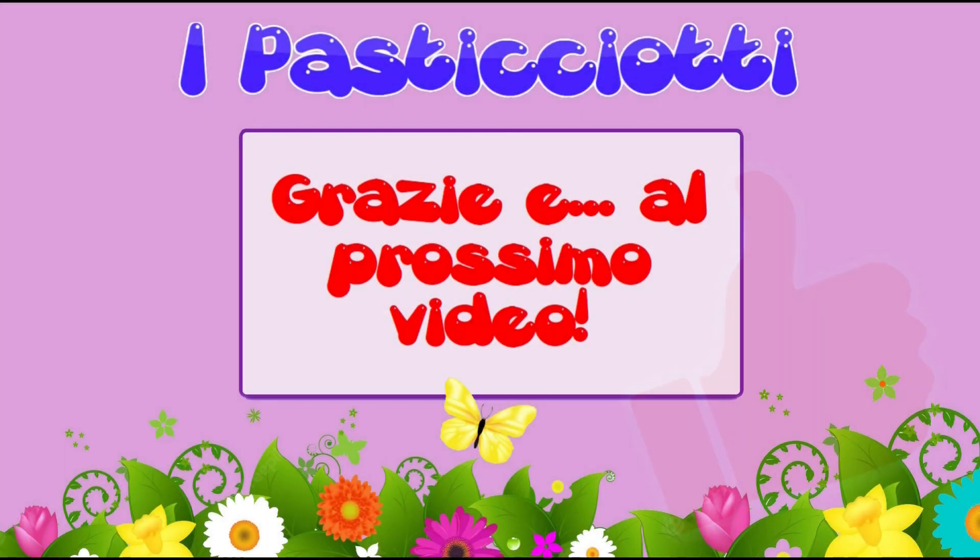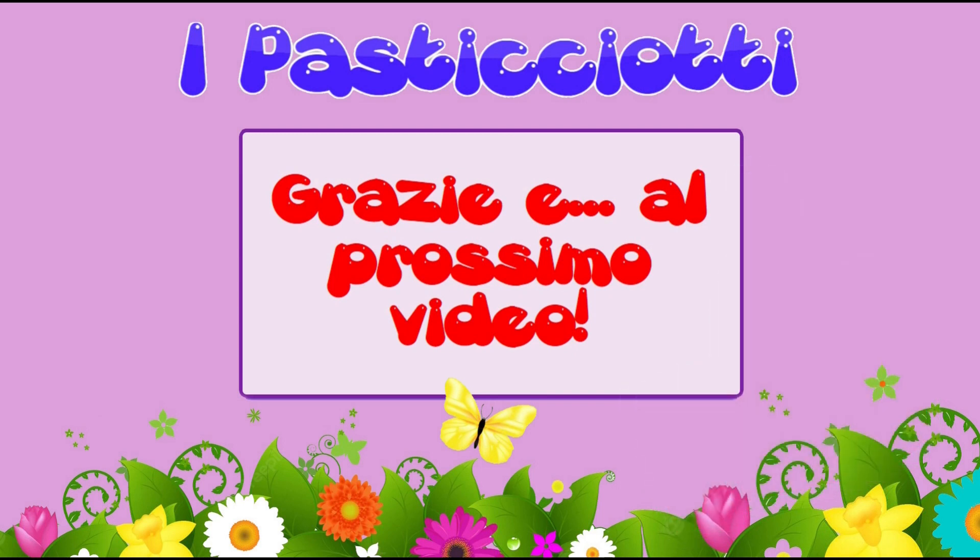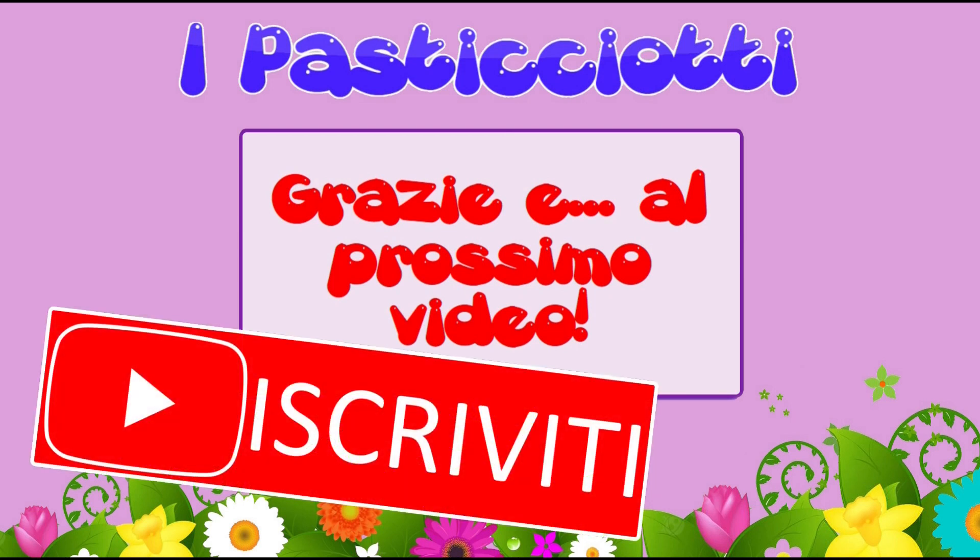Se questo video ti è piaciuto, ti chiedo di fare mi piace cliccando sull'icona qui sotto — per me è molto importante. Quindi grazie in anticipo se lo farai. Per essere informato ogni volta che pubblico un nuovo video, ricorda di cliccare anche sul grande pulsante rosso Iscriviti e sulla campanella di fianco. Thank you.